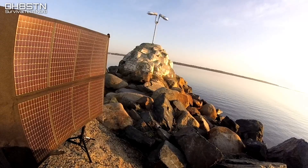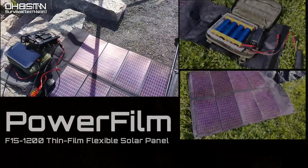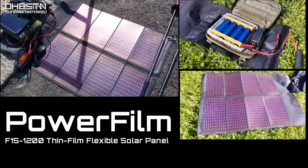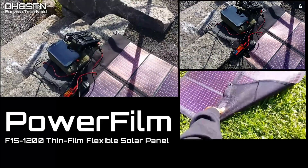There are definitely a few specific reasons why I chose the PowerFilm, but more than anything else, I wanted to create a marriage between my lithium-ion phosphate battery packs and rugged panels, allowing me to reduce my overall gear weight while maximizing the operating time I had with my radio gear out in the field.